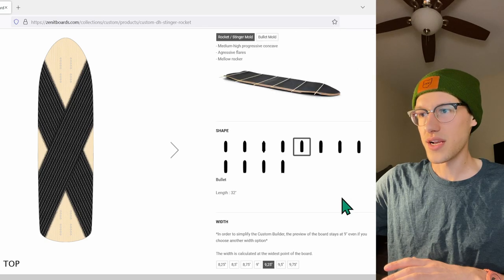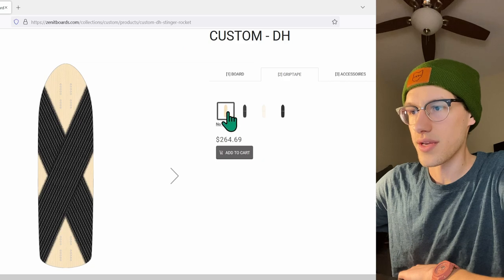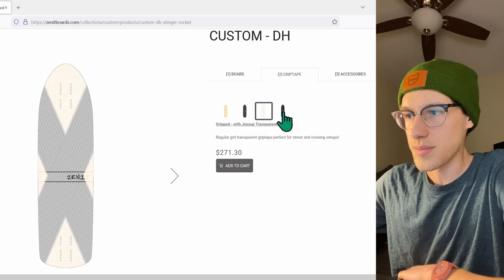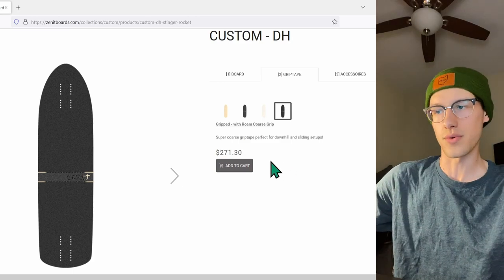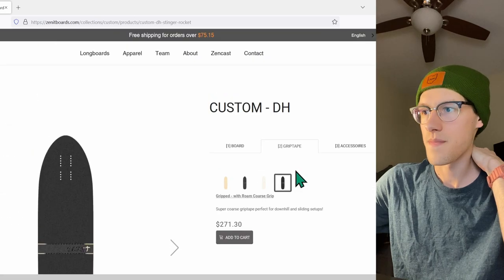For grip tape — no grip, Jessup, Jessup clear, or Roam. We're going to get Roam. That's the coarsest of the bunch and it's going to be most suitable for the big wheels I want to be using.